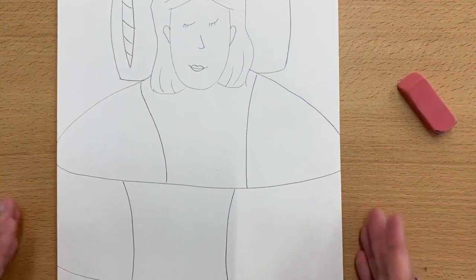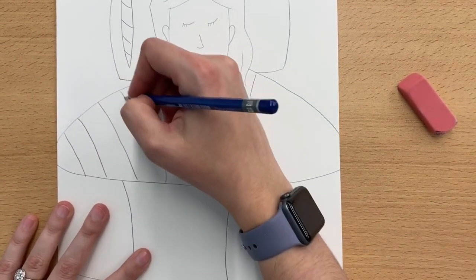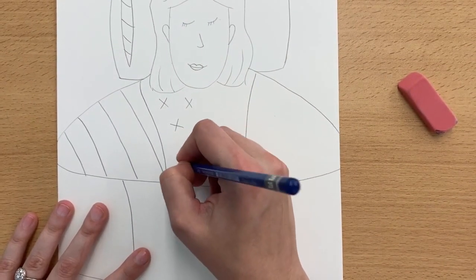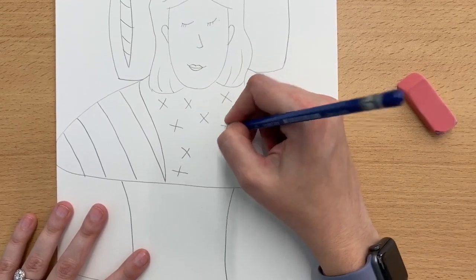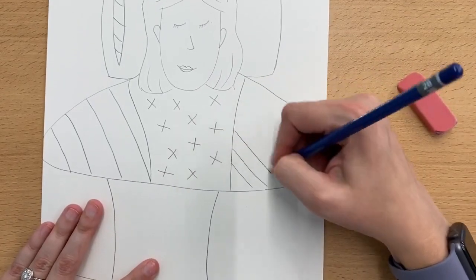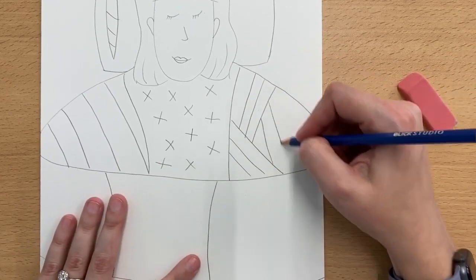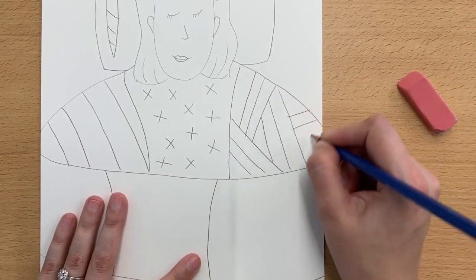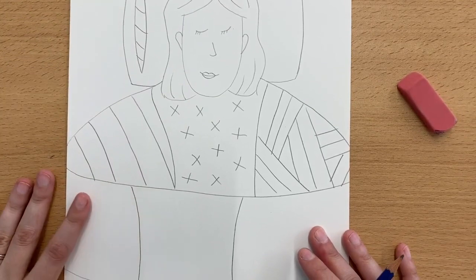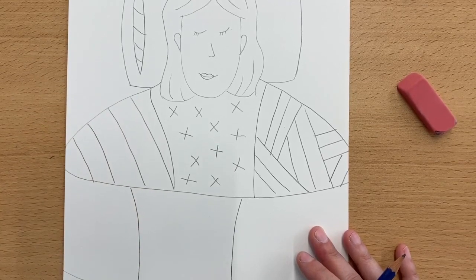Now that I have my person drawn in, I want to go ahead and add in some of the different patterns that I want to include. You can include the ones that you drew on your worksheet last week — that's an awesome place to start — but you can also include some other patterns if you would like to as well. This week what I'd like you to work on is just getting your person and the quilt drawn in and adding the patterns to each of your quilt squares.